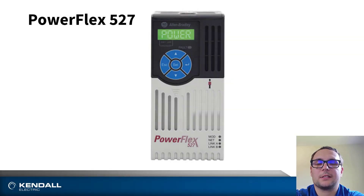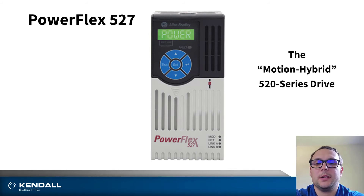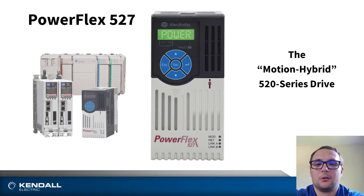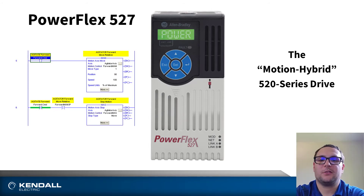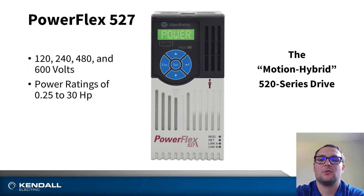The PowerFlex 527 is a unique drive that blends between integrated motion and the standard PowerFlex AC drive control. When we say integrated motion, this drive requires a motion PLC in order to be functional. This drive runs off of motion commands similar to those found in the Kinetix series of servo drives. The 527 also features the same power range as the other 520 series family of drives, capable of controlling motors from a quarter horsepower all the way up to 30 horsepower.